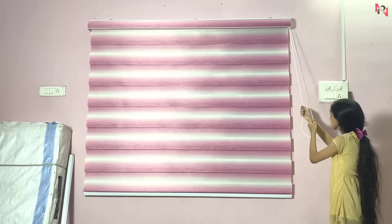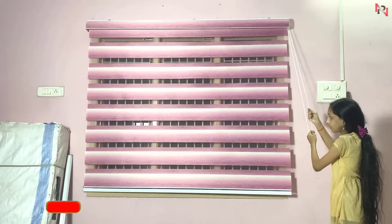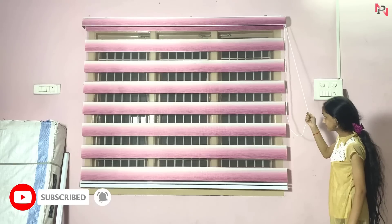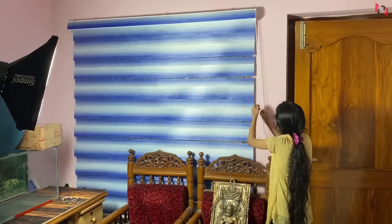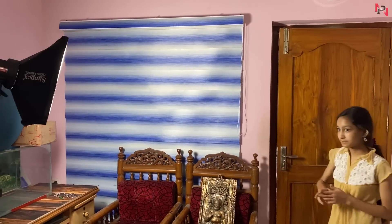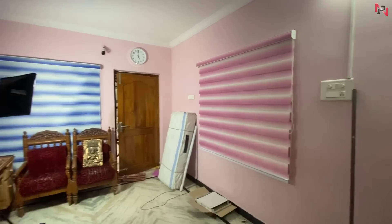So, if you want to install the buttons, you can already see the buttons in the past video. If you want to see the buttons, you can also see the buttons. If you have a new floor mat, you will have a new floor mat. You can also see the sofa. If you have a new sofa, you will have a new sofa.